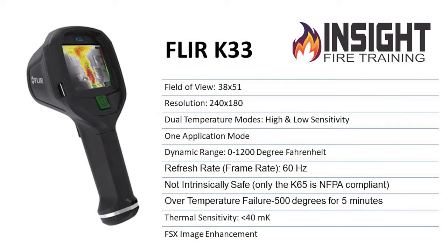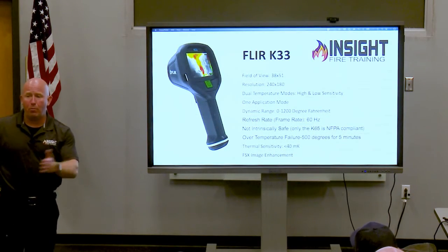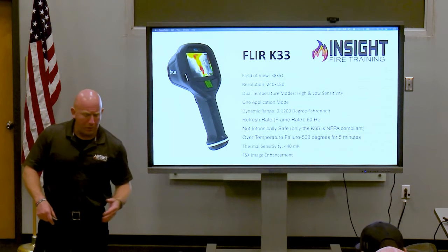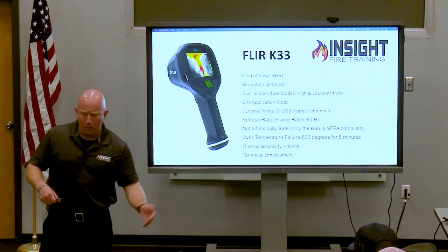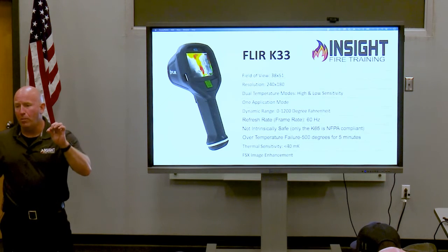This is your entire instruction manual in one slide. It has a field of view of 38 by 51 degrees. The resolution is 240 by 180, which is 43,200 pixels — so it doesn't meet the NFPA standard, but because of image enhancement, this camera outperforms any other camera at its price point. If I lined up the Bullard TSX or the Scott B320, this is going to give you a better picture.